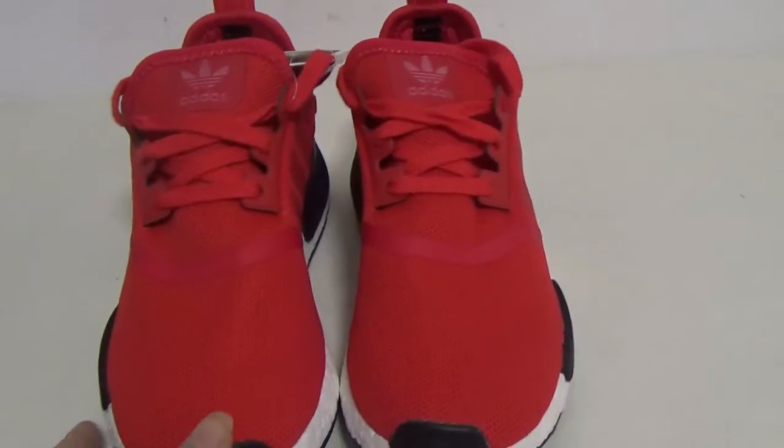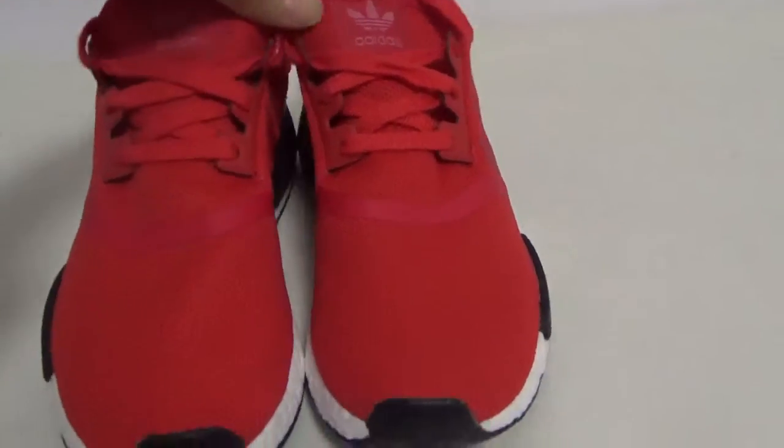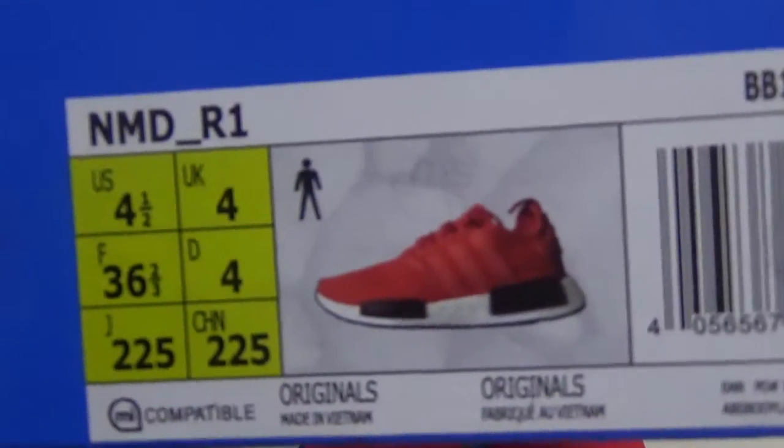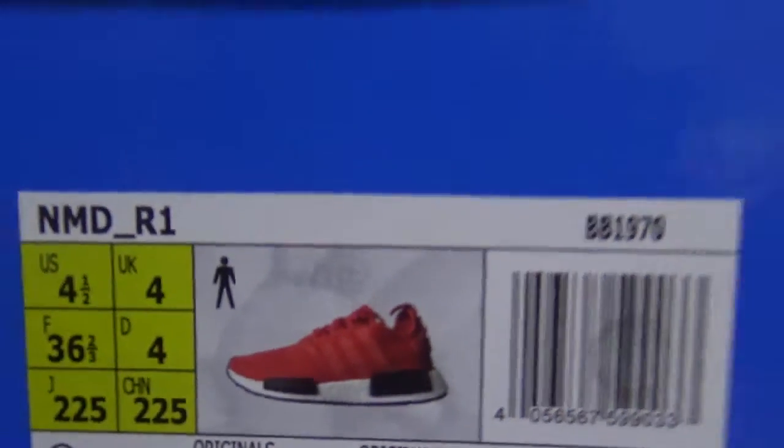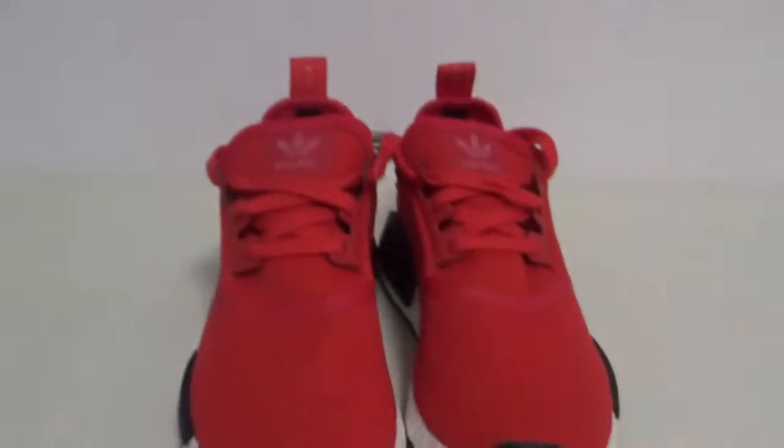Okay, here are the shoes — Adidas NMD. The colorway is very cute. These are women's shoes. Let me show you the box. The size is four and a half, NMD1.